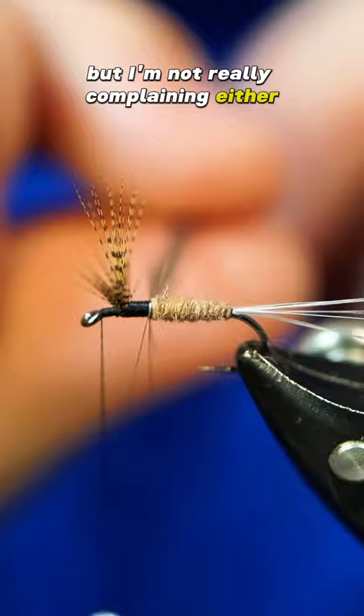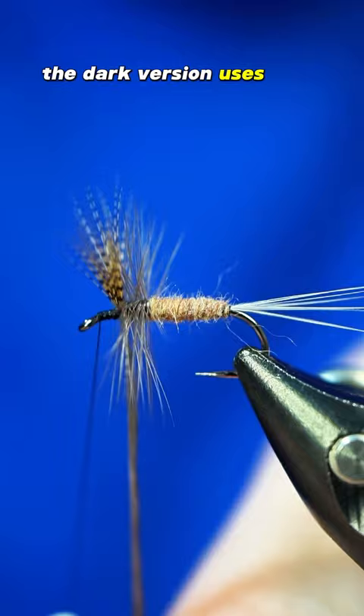There is a light version and a dark version of this fly but I tied the light version here. The dark version uses blue dun hackle, which is a darker shade, and some muskrat, but I prefer the look of the lighter tones.